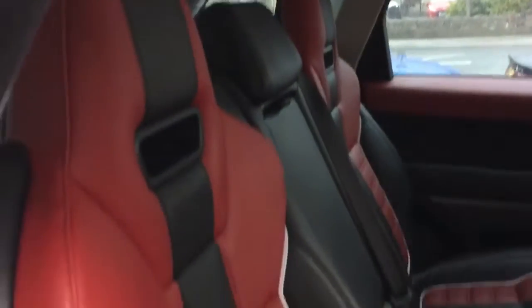Taking a look inside now, we've got the black and red leather interior. The car has heated rear seats and four-zone climate control on the back, as you can see just there. The carbon fibre inlays.